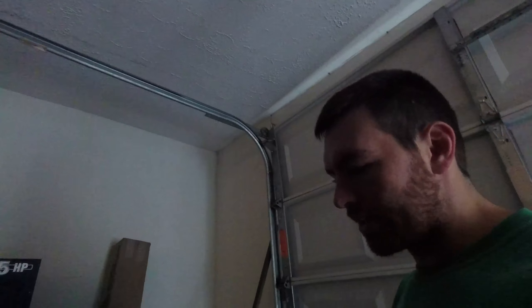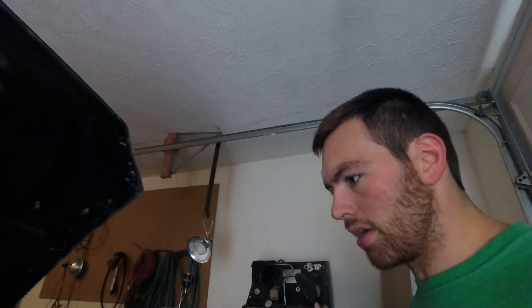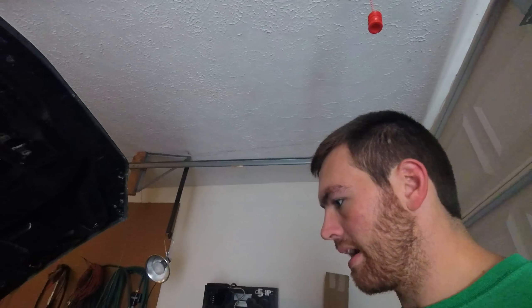Hey guys, Aaron here with another update on the Camaro. Got a few parts in, ordered them — they just arrived the other day. I had a few minutes so I started putting some on there.